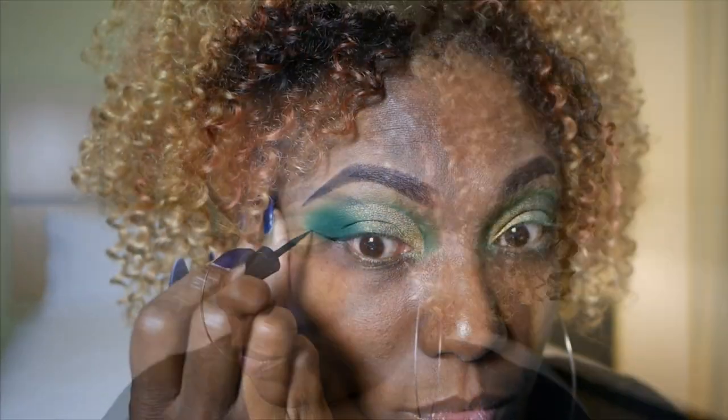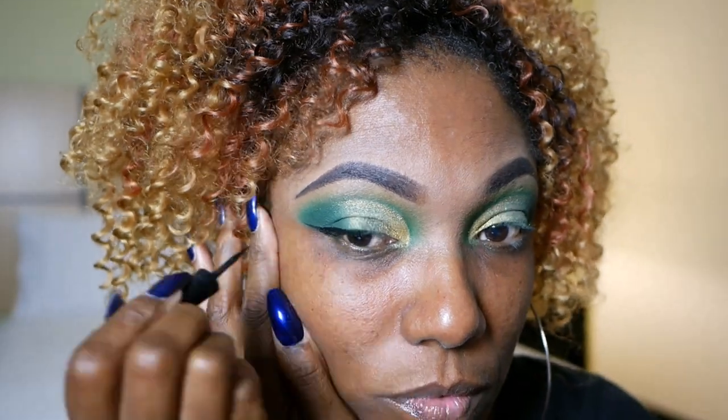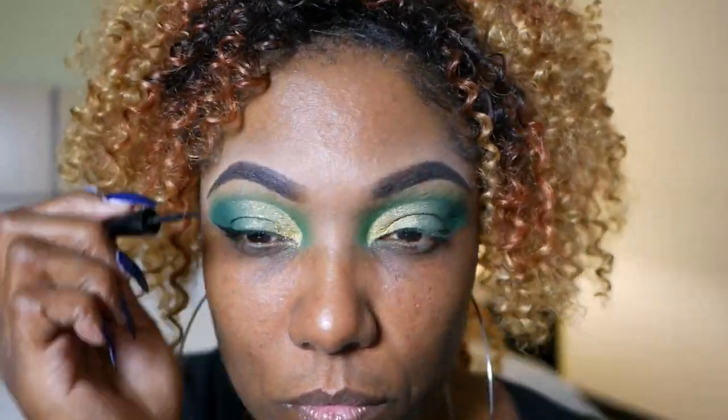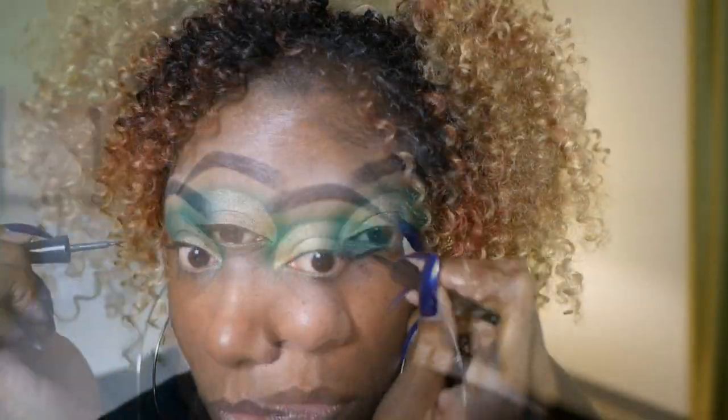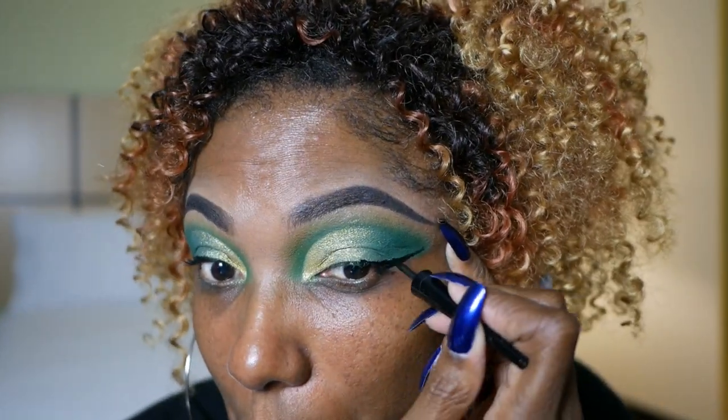Now I'm going to use my Wet n Wild Black Liquid Eyeliner. I love this stuff — it is nice and black and it dries down matte. I was running out, so hopefully I have enough to wing out this eye look. Now that my eyeliner is done, I'm going to go ahead and finish my complexion off camera, and I will come back so we can finish these lucky St. Paddy's Day green and gold eyes.